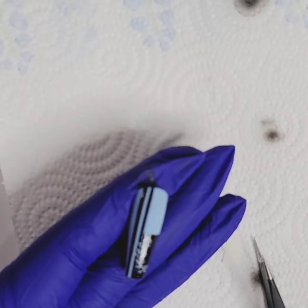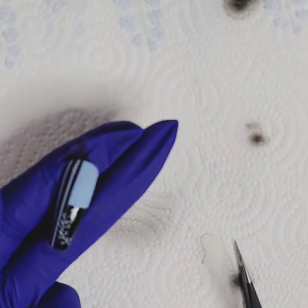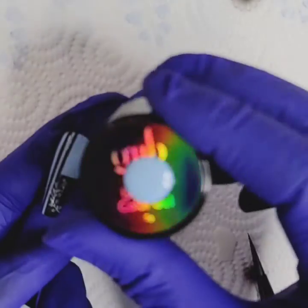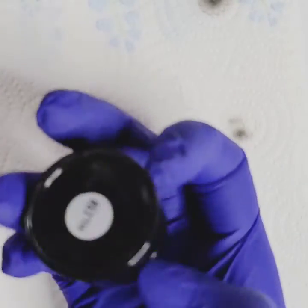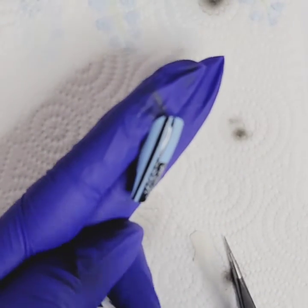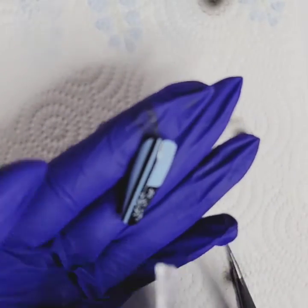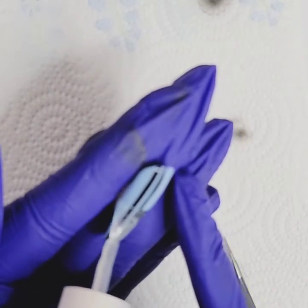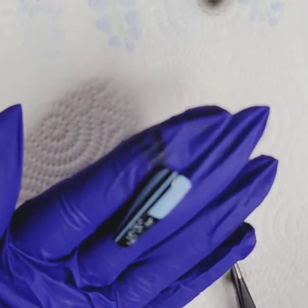Let's grab our matte top coat because I want to do a matte finish. The base color is a full-coverage two-coat gel, just from Graffiti Nail Bar, number 150. For the matte top coat, I have the KooPa mat — I really like it. I also like the Envogue mat.